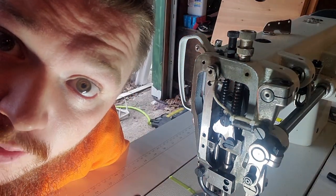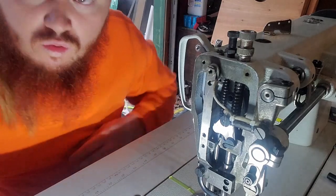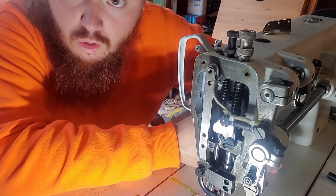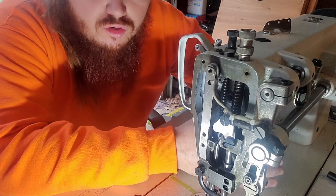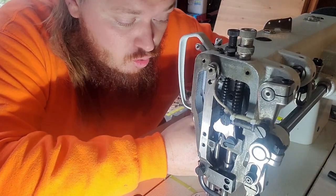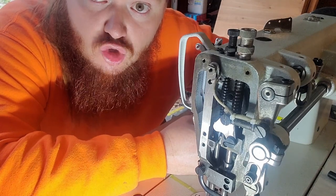Why do I need to make a video about this? When we opened our custom automotive shop — or more importantly when we opened our storefront, because we were doing custom automotive upholstery first from our house and then as a sublet company — when we actually opened our storefront I decided to take a big step and buy a new machine.